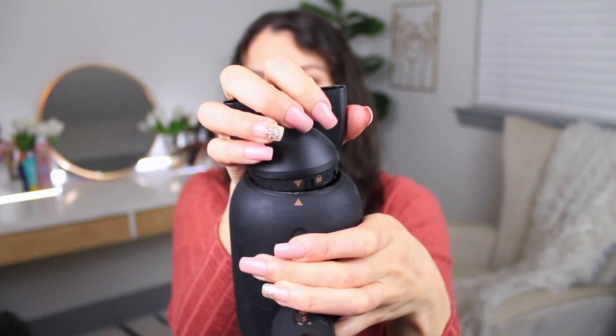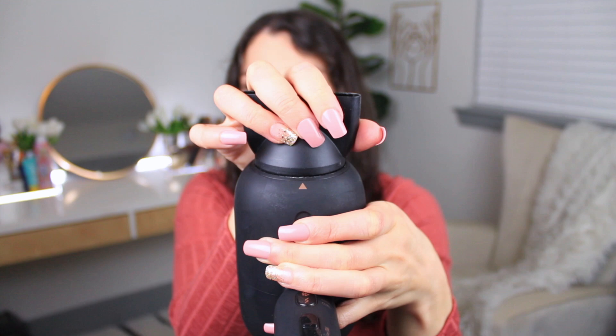You have to line it up with the arrow and then twist it in place. Once it's twisted in place, you can move it whichever way you want. I personally put it all the way up to the highest setting. And the round brush I'm going to be using is the Ceramic and Iron from Olivia Garden — this is like a 1.5 inch.